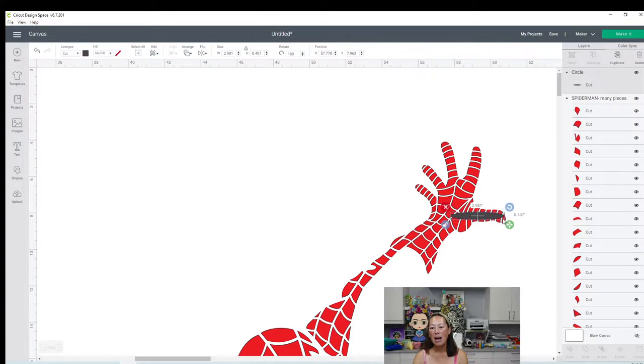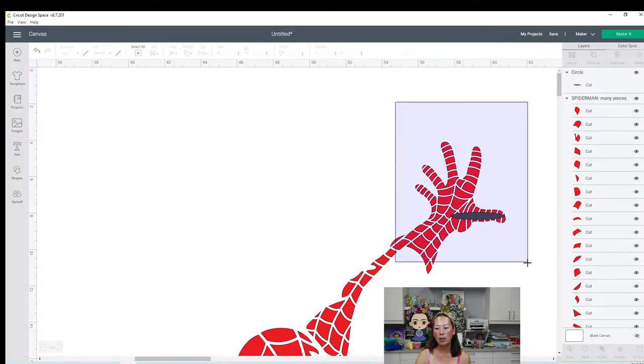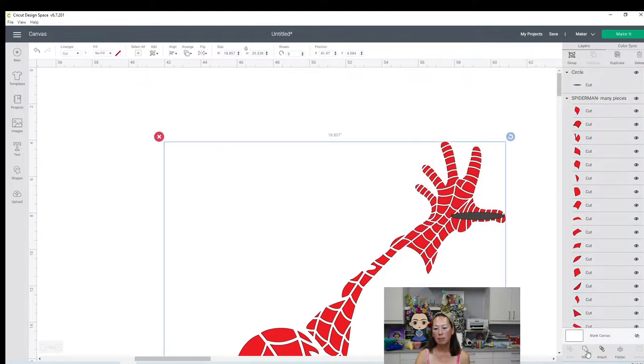This now connects all eight pieces - actually 11 pieces. So we're going to grab all of this and weld. The thumb went from eight pieces down to one piece. And it's just so much easier to handle from cutting, taking it off the mat - all those eight pieces will be connected together. It's easier to line up things because those eight pieces don't need to be individually lined up to make sure they fit the right distance from the outline.